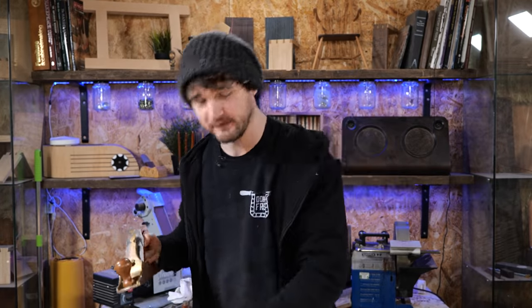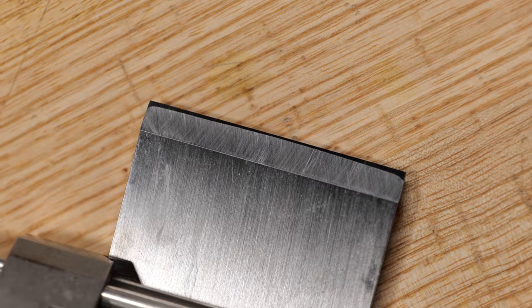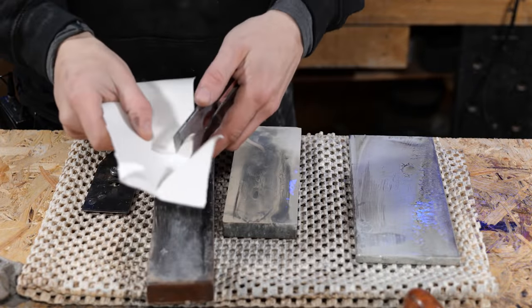Now before we get stuck into anything, this video assumes that your plane is already sharp. If you've got the equivalent of a spade mounted in this it's not going to cut, is it? So make sure it's sharp, and if you need a bit of help with that I've already done a video — there'll be a link up here and in the description. Take a look at that because it'll teach you how to put a camber on the blade and how to get a razor sharp edge as well.